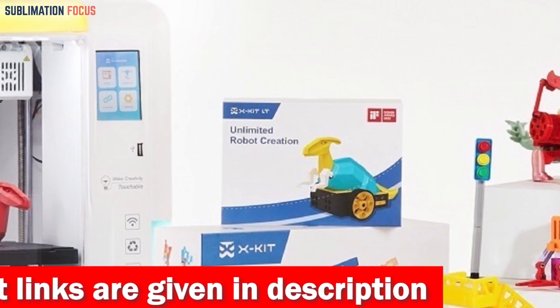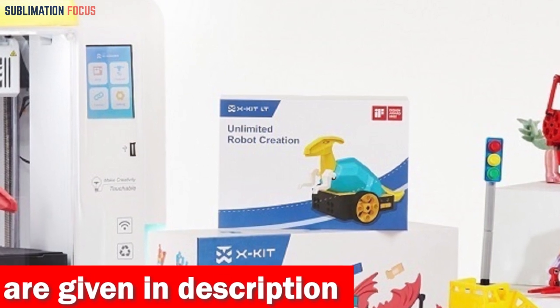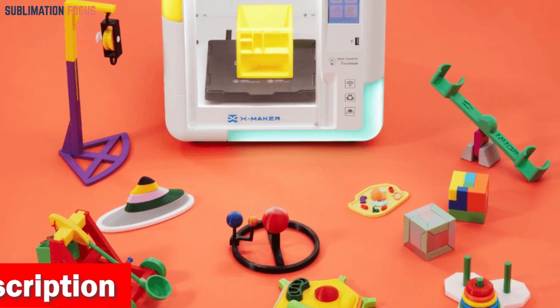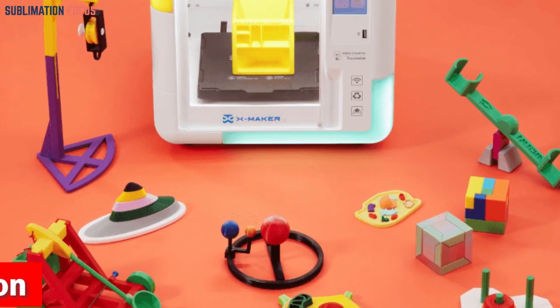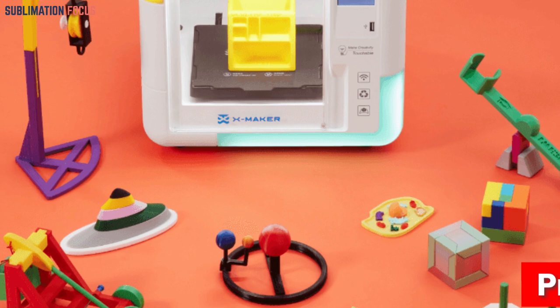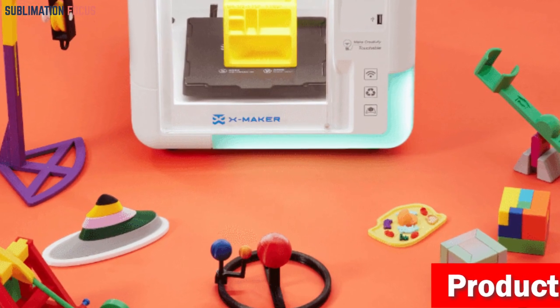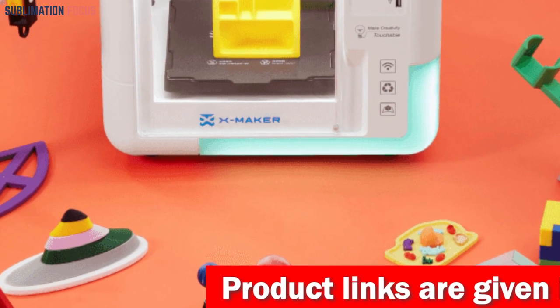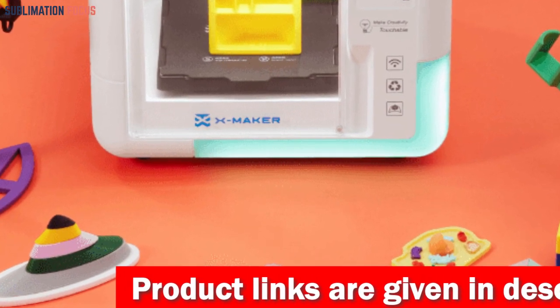Get ready for a 3D design adventure. The AOZed XMaker provides 15 mini-apps inspired by Lego-style design to make the process fun and accessible for kids and beginners. For those seeking even more creativity, two free design software options are available: digital building blocks for graphic module design, and digital clay for free sculpture modeling.